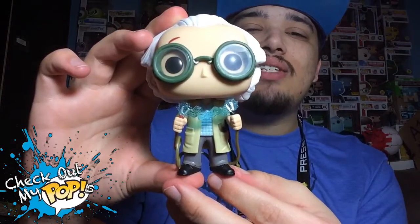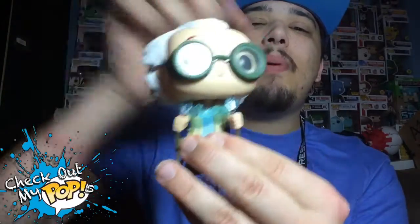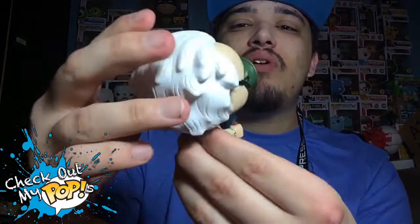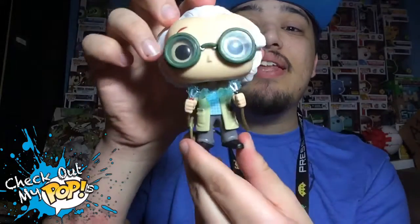Also, this figure does have articulation in the head — it will turn left and right. Usually the pops will turn all the way around, but with the electricity in the hair, it does not turn all the way around. They did a really good job on the paint, and if you don't know already, every pop is hand-painted, so for being hand-painted, they did a really good job.